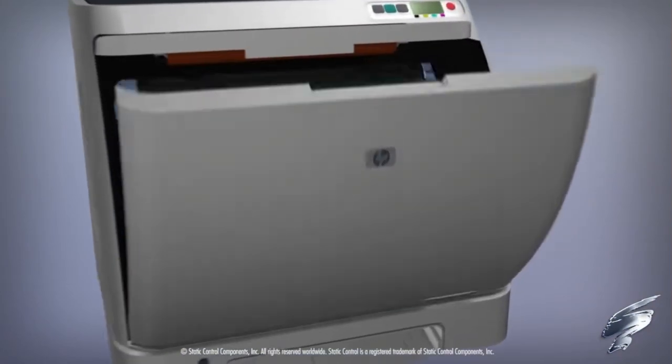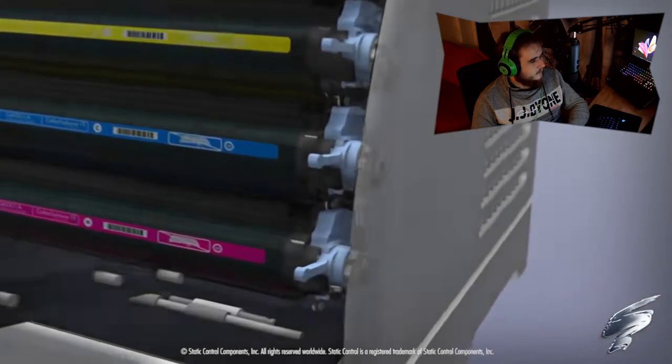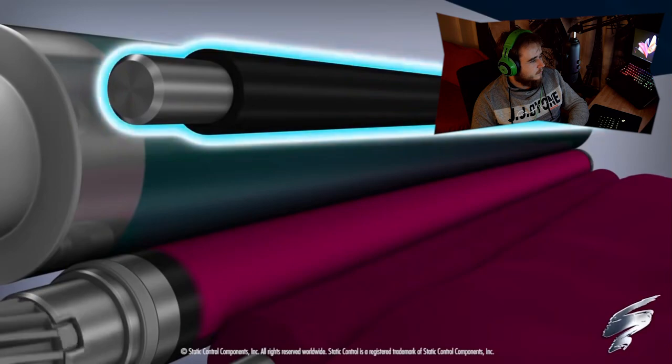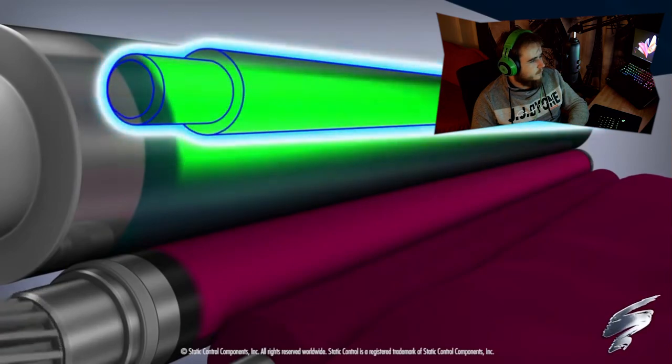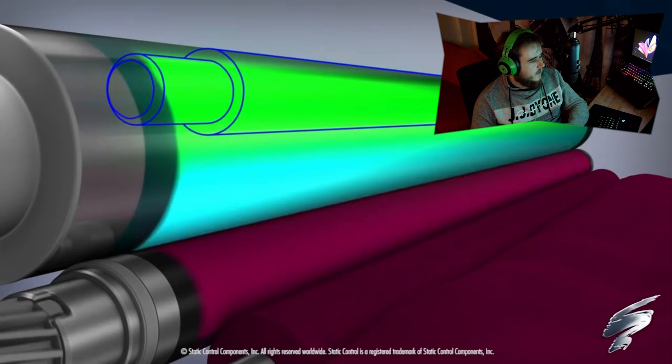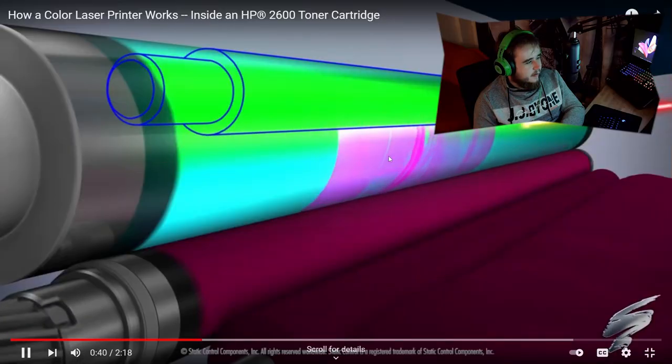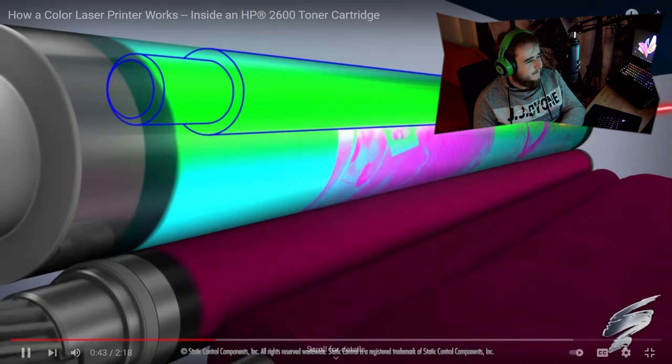To fully understand how technically complex color printing is, take a look at the electrophotographic process. The primary charge roller, or PCR, rotates next to the OPC drum and applies a negative charge to the surface of the OPC drum, which prepares it for the imaging process. The OPC drum is then exposed to a laser, which forms the image. This is actually really similar — in the photocopying process, the drum gets hit with light directly from the paper itself, and now it just gets hit with a laser that represents the image you want to print. This area is more positively charged than the areas not exposed to the laser.